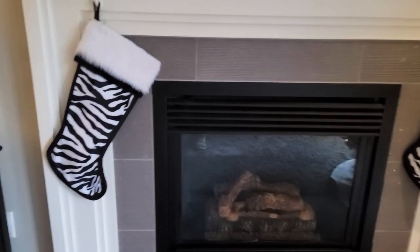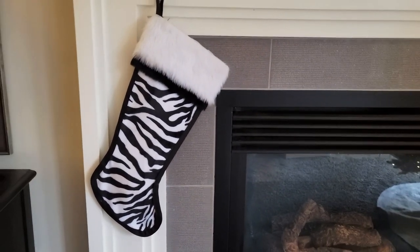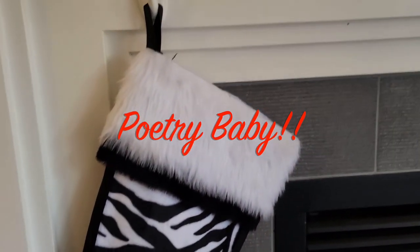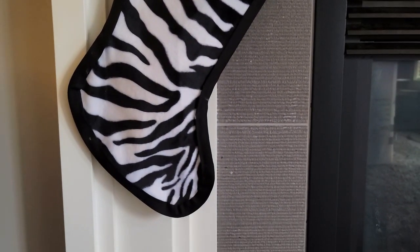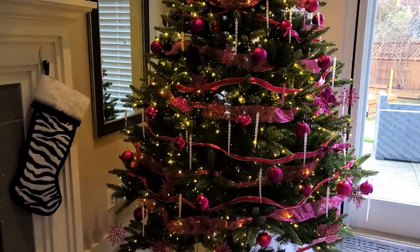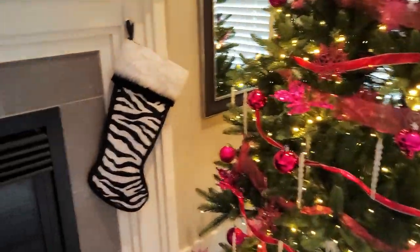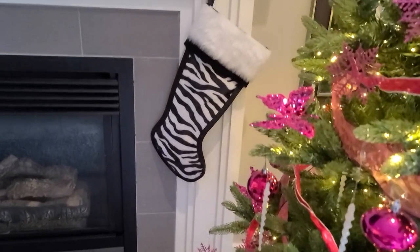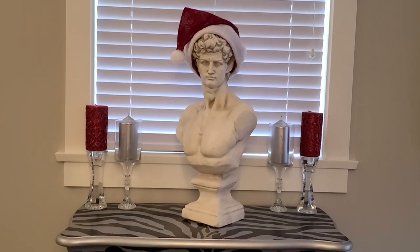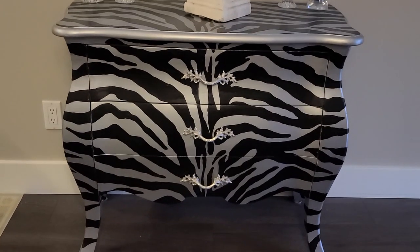And here they are, all hung by the fireplace with care, in hopes that under the tree Christmas morning won't be bare. Not sure where all the presents are — looking pretty bare under there! And in case you're wondering why I did zebra stockings, here's my zebra Bombay that sits in my dining room, which is along the same wall.